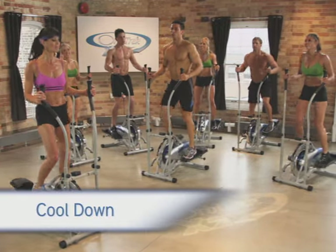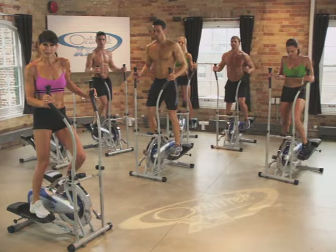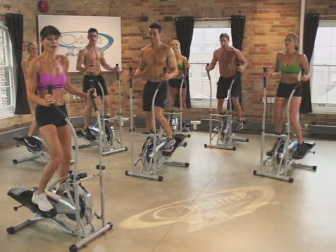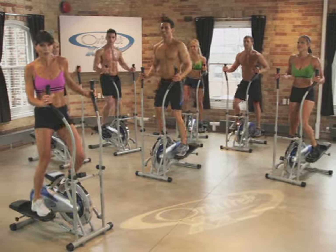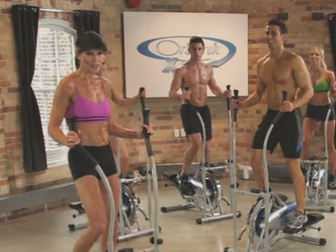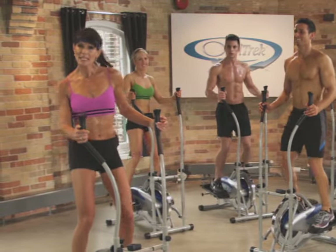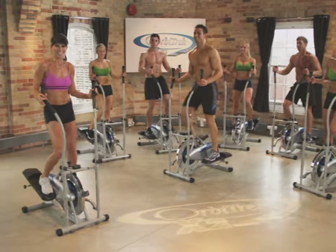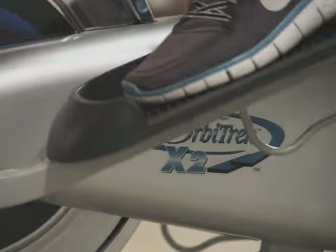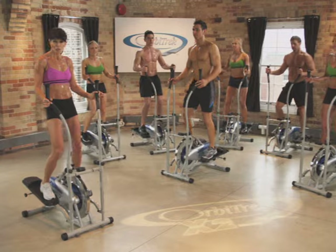And guess what, guys? It's already time to cool down. Some nice easy steps. Congratulations, awesome workout. We really worked the buttocks, thighs, and the most important muscle in the body — the heart — getting all those physiological benefits. This is what the doctor recommends when he says to get involved with a health and exercise program: he wants you to give that heart a workout, and we did that. So just slow down the pace. Great job, guys. Leaning back and forth. Relax your upper body. Slowing it right down. Before we step off the machine, make sure your tension is set all the way to the left so it's ready for your next workout.